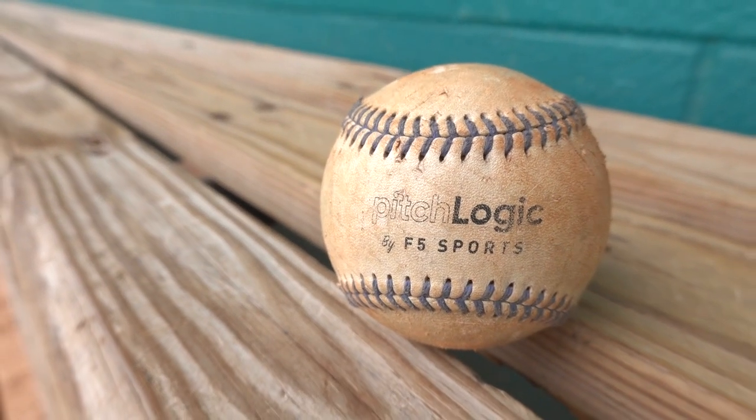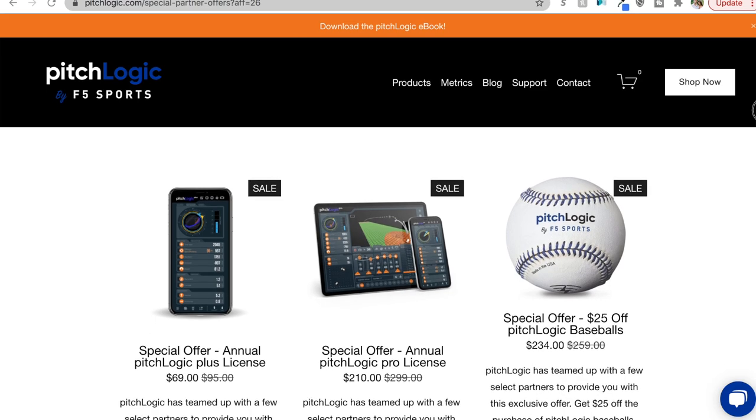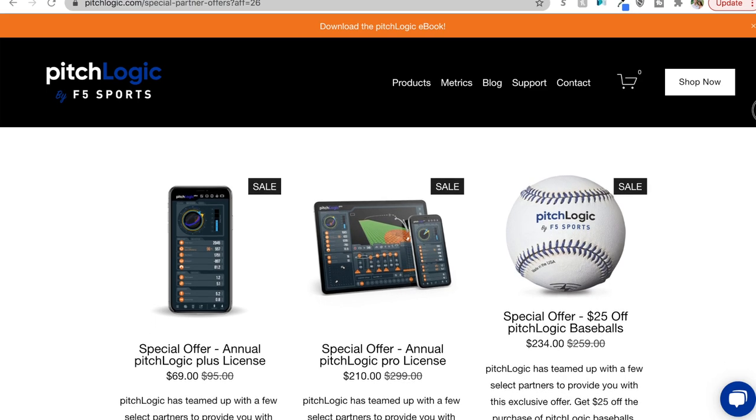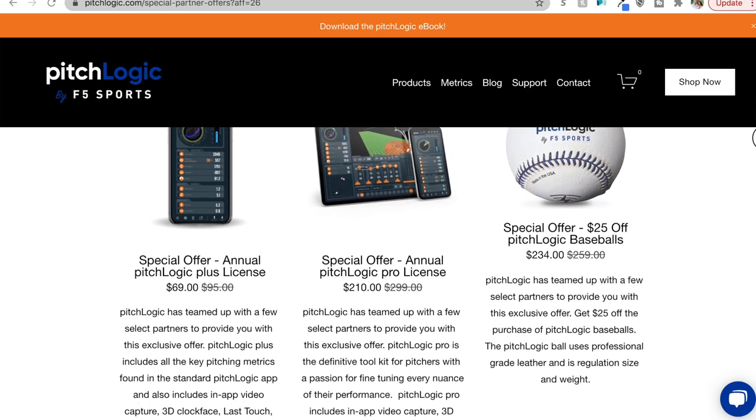So that's our bullpen technology. The main purpose of it is to provide instant feedback, whether that's video, verbal feedback from a coaching standpoint, or the data we see on Rapsodo or any of our other pitch tracking devices. The folks at PitchLogic sent me over this baseball — you can get one for $25 off the original price using the link in the description, or check out their subscription passes for the plus and pro premium accounts, free for the first couple months, for a cheap and easy way to collect data on your pitchers.